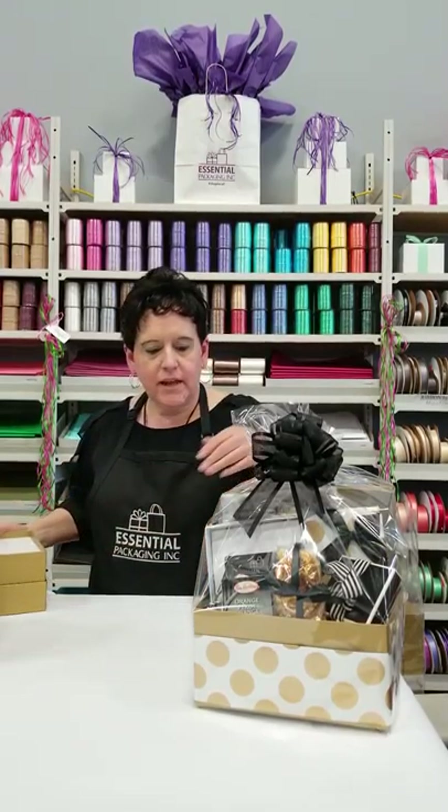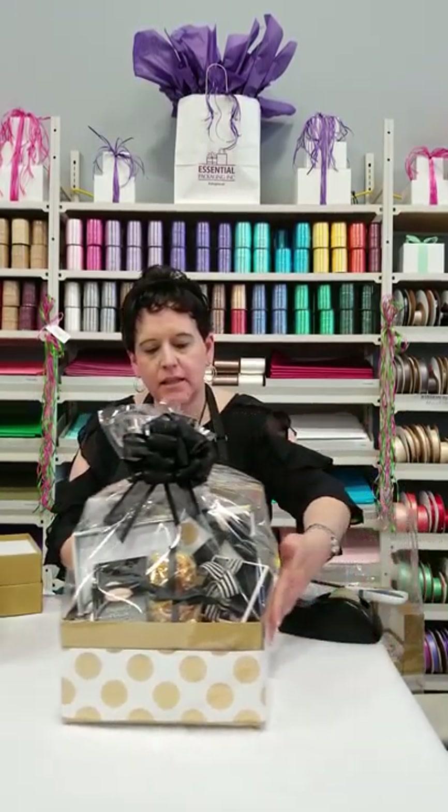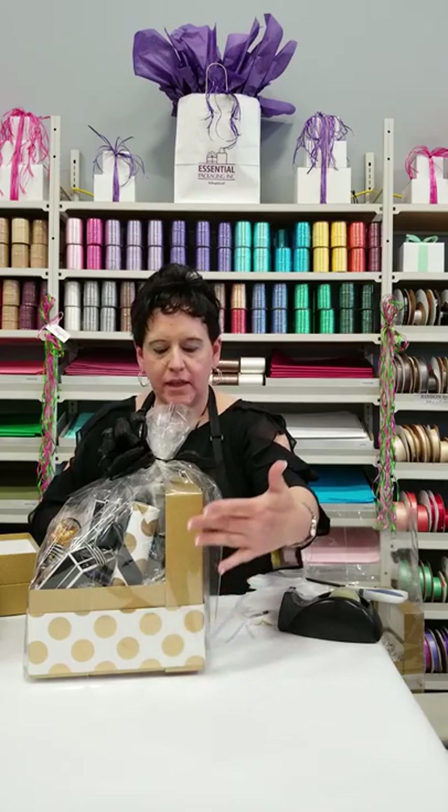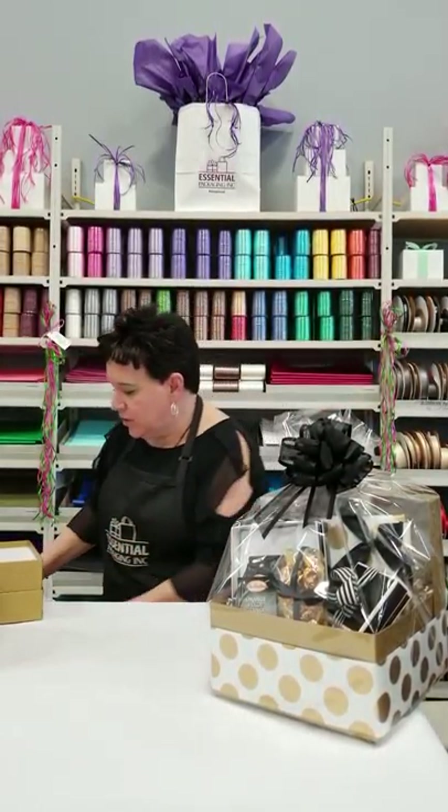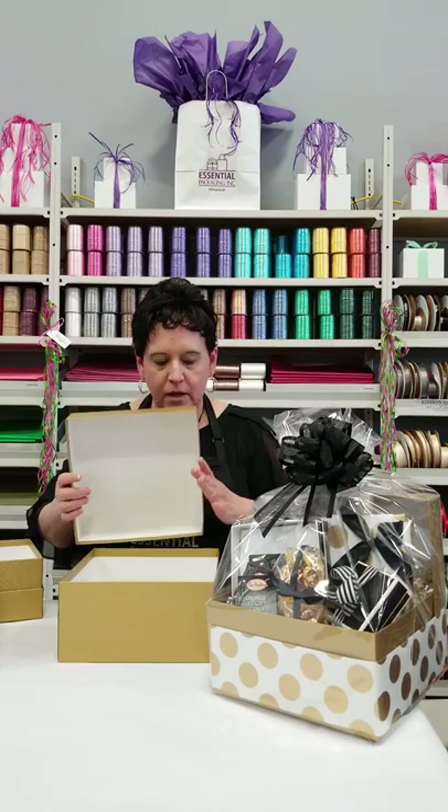The one we're going to work with today actually has the lid at the back of the basket, so it gives a little bit more stability and you just basically see it from the front. I'm going to take you step by step on how to put this one together because it is a really nice presentation box. You're going to start with the two-piece gift box — this one is a little bit bigger — and position the lid behind the box just like this.